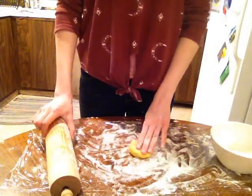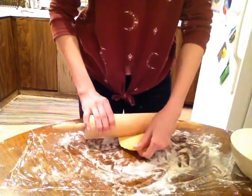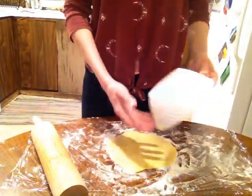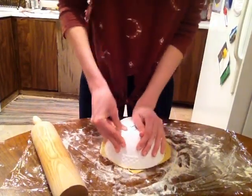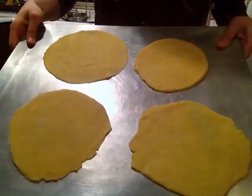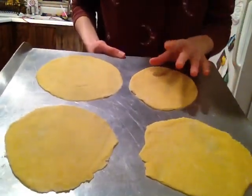Now on a floured surface, get your little bolita and with a rolling pin, roll it out to be around 8 inches in diameter. Once you've rolled it out nice and even, get your bowl and cut it so it's a perfect circle. Your thin discs have been flattened, and it's time to pop them in the oven for 3-5 minutes until they're slightly brown from the edges and fluffy a little bit.